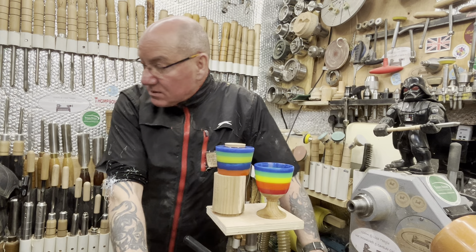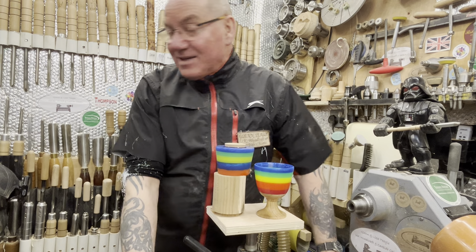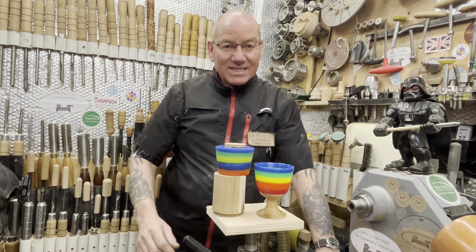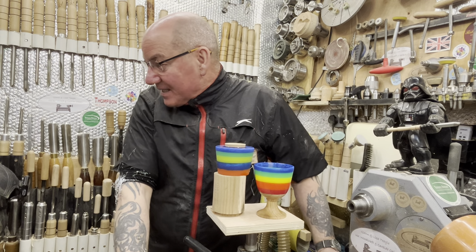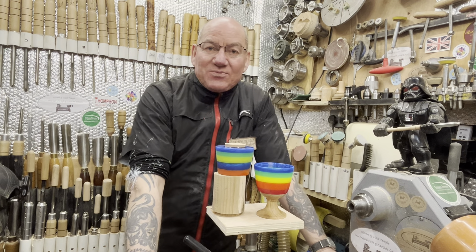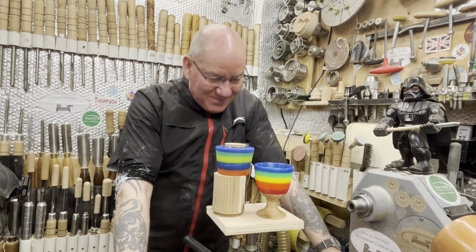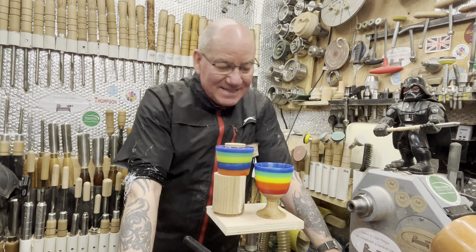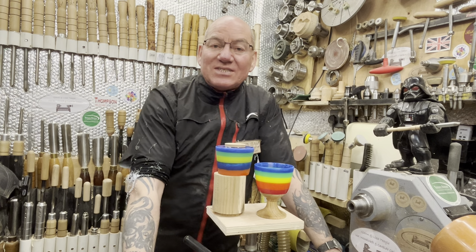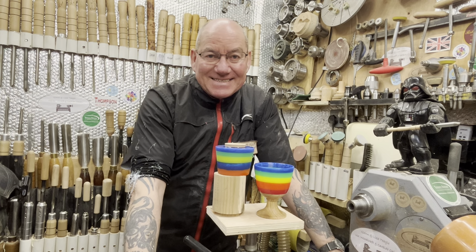I'll see you on the next one — just doing some fun turnings, I've got a few little bits and pieces to turn. I'm now dreading the pepper mill actually — the amount of resin. I'm dreading it, I really am. But never mind, we'll give it a go — it'll be fun. I'll see you on the next one guys. I might not do the resin pepper mill straight away — I might think about that one. I've got to build myself up for that resin. Right, I'll see you on the next one guys. Toodle pip! Bye!